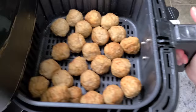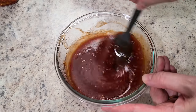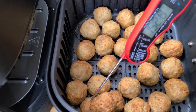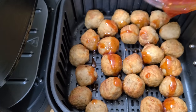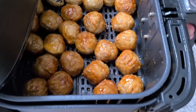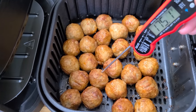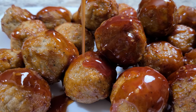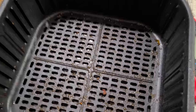Once the glaze is ready and the 10 minutes are up, the meatballs are nearly done — perfect timing to pour half the glaze right on and stir so they're lightly coated. Cook for three more minutes at 350°F. They're perfectly glazed; add the rest of the glaze and enjoy over rice, potatoes, or all by themselves. Basket cleanup is not too bad either!